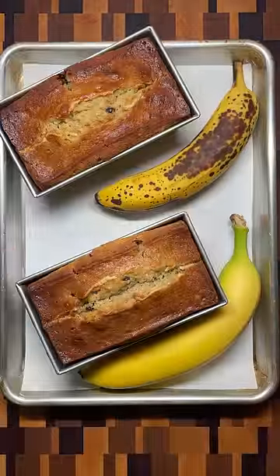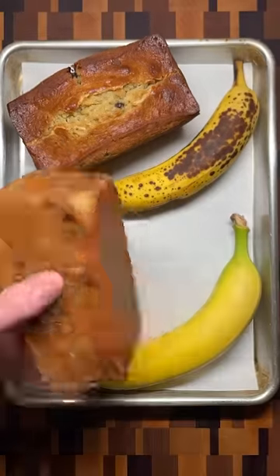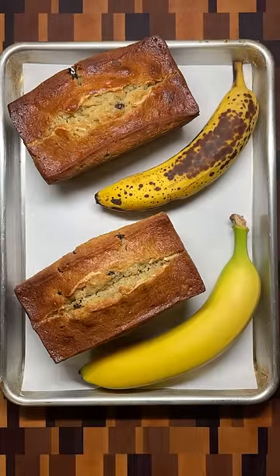There are two main changes that happen as bananas ripen. The first is that starches are broken down into sugars. This increased amount of sugar first accounts for the darker exterior on the banana bread made with overripe bananas.